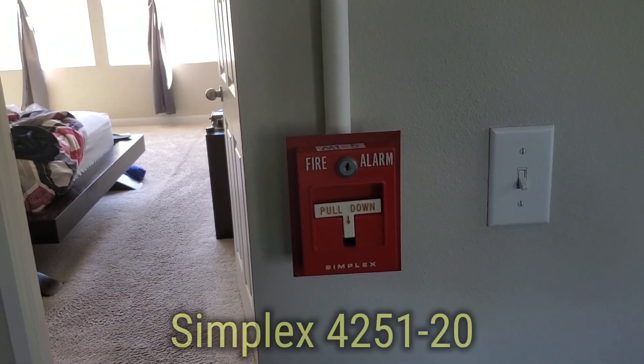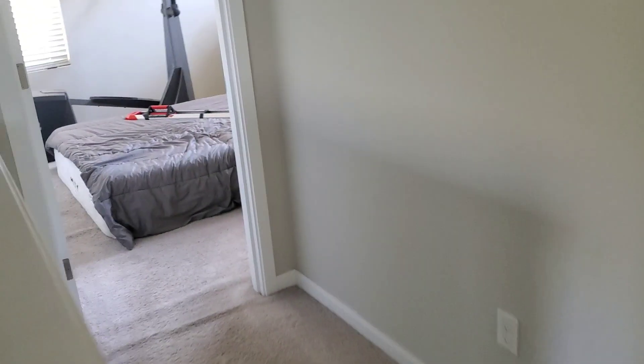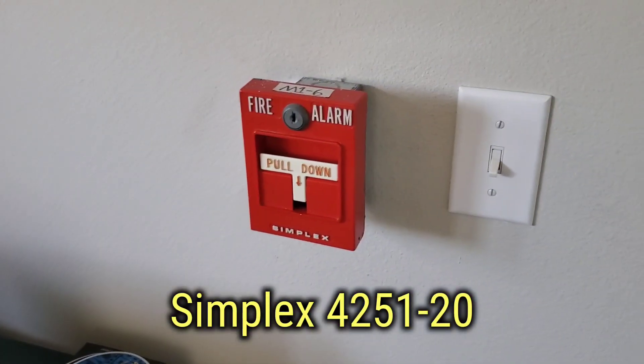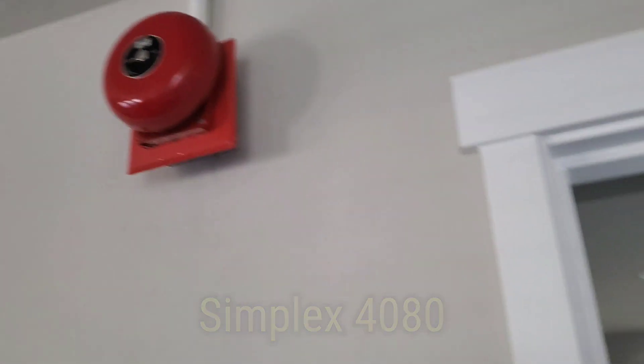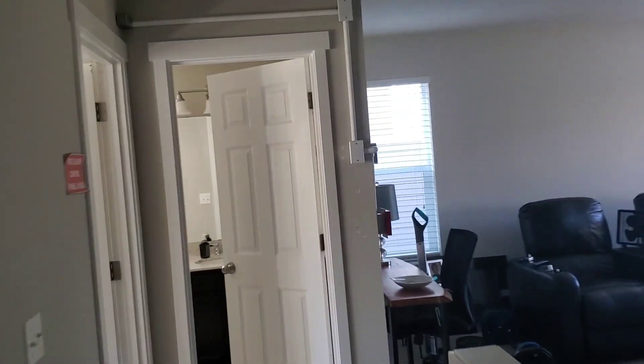Out here, the annunciator of course, and then we got the Simplex 4251-20. And then in the gym we have another Simplex 4251-20 and another 4080. The system will be all continuous, so without further ado, let's get the ball rolling.